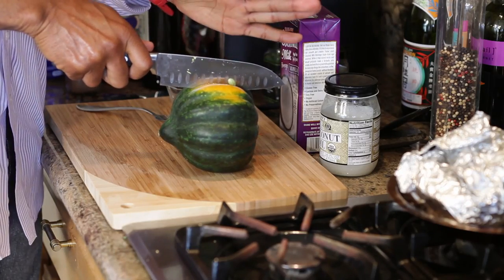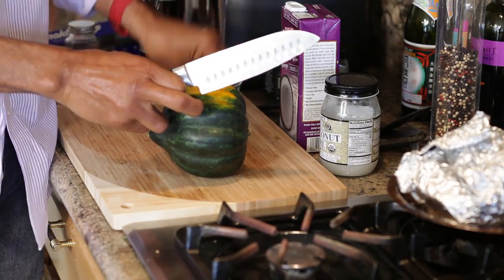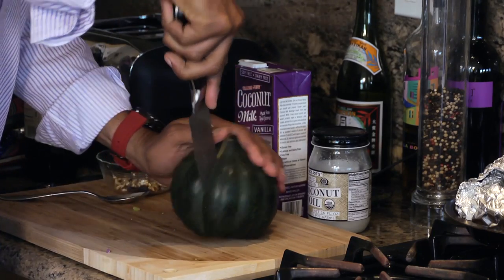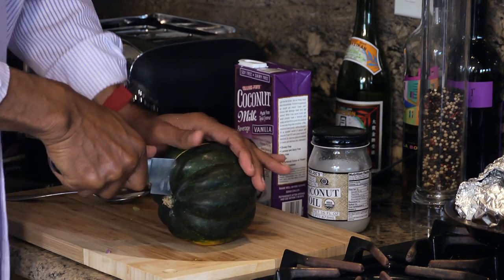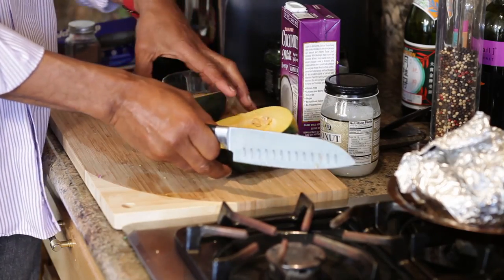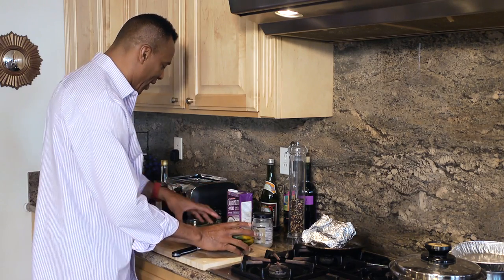Now, you get your knife in very good there, nice and snug. You want to make sure you hold it down and you want to follow it through. Always have the blade facing down. It takes a lot of energy, so a little muscle there. Now what we do is we have a half. Let's work with this half — it's a little cute half.